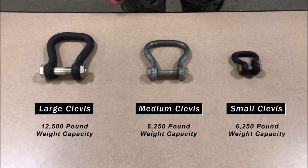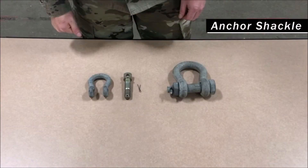Let's talk clevises. Clevises can be used in the rigging procedures as a lifting point for various types of loads. You will see three in the sling load inspection certification course: the large clevis and the medium and small. The large clevis has a lifting capacity of 12,500 pounds. The medium and small clevis can lift up to 6,250 pounds. Anchor shackles are also used as a lifting point on different types of loads and come in different sizes. They have three components: the bolt and safety nut with a cotter pin.